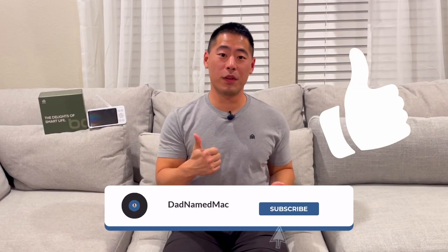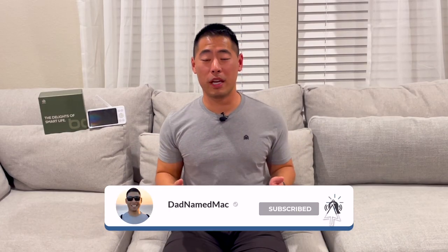If you found this review helpful, make sure to like this video, subscribe to the channel, and turn on notifications so you don't miss any future product reviews. As always, thanks for watching.